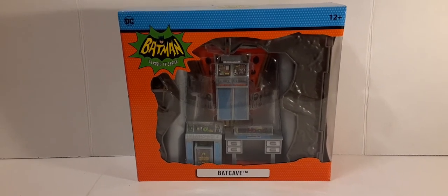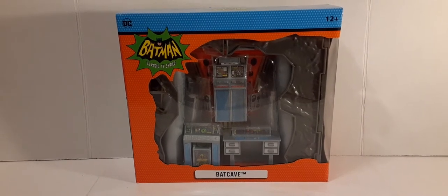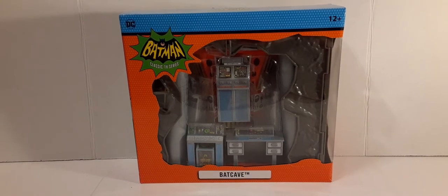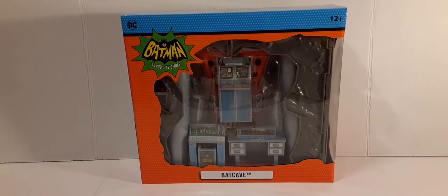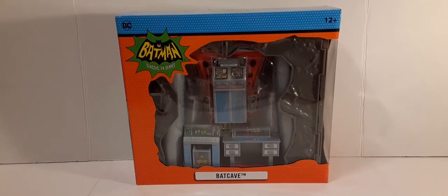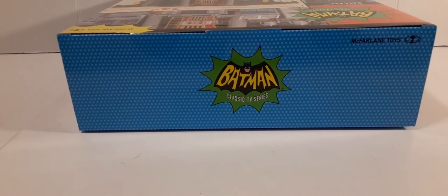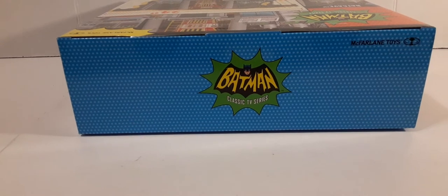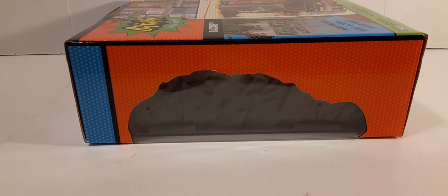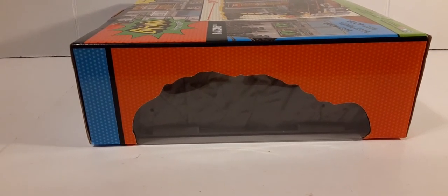So join me and we'll start taking a look at the box. We have a very large window box with blue trim at the top. On the left we have DC and on the right we have recommended for ages 12 and above. On the left we have the Batman Classic TV Series logo, and at the bottom the white nameplate of the Batcave. The top of the box is done in blue and light blue polka dots. Here on one side of the box you can see the box art with orange and blue trim.